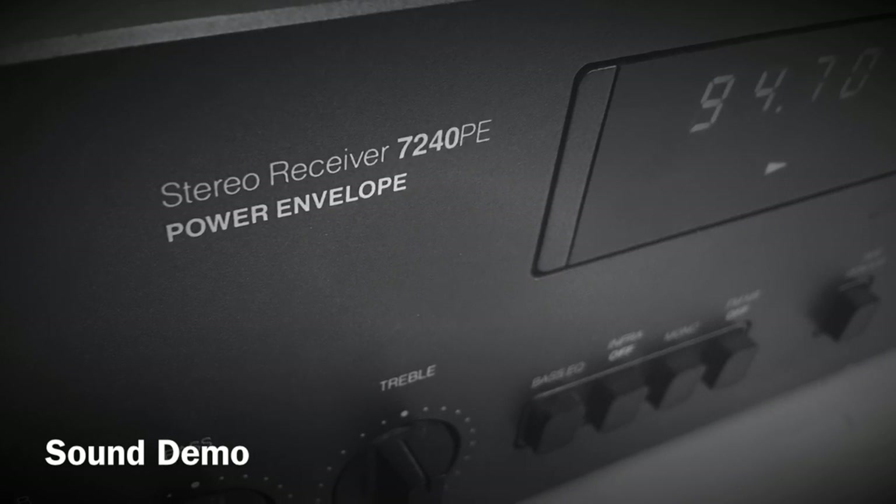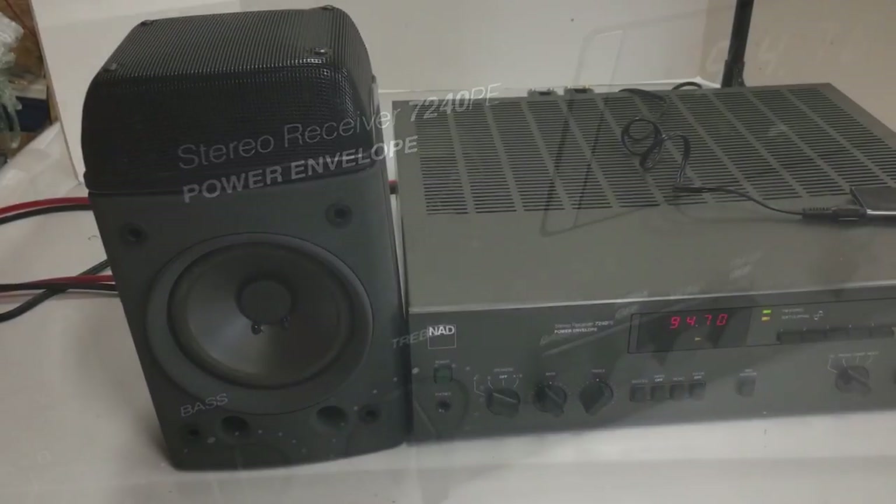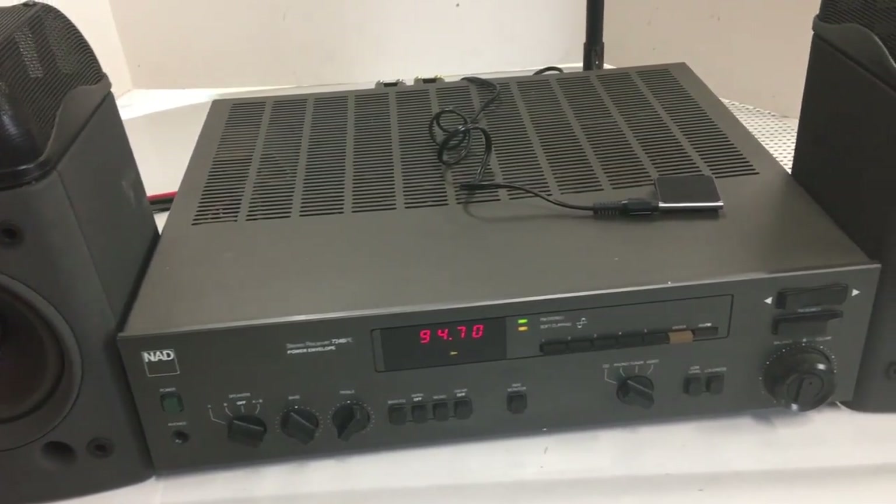Before we get to the amp dyno test, I wanted to do a quick sound demo of this amp paired with the RadioShack Optimus LX5 speakers. I think you'll find they sound pretty impressive — check this out.